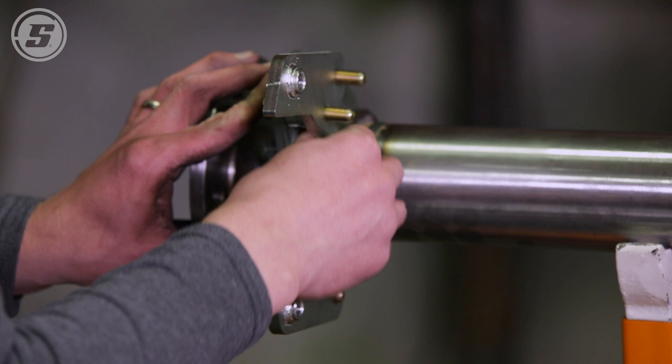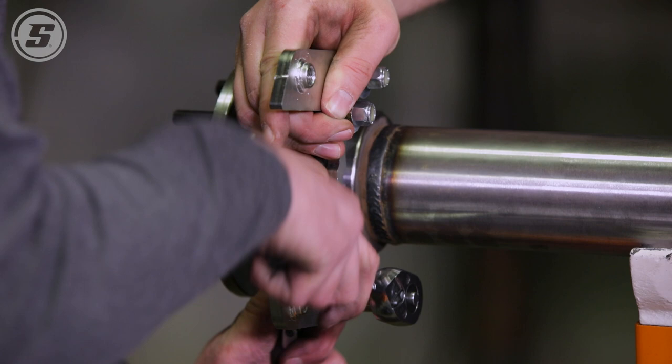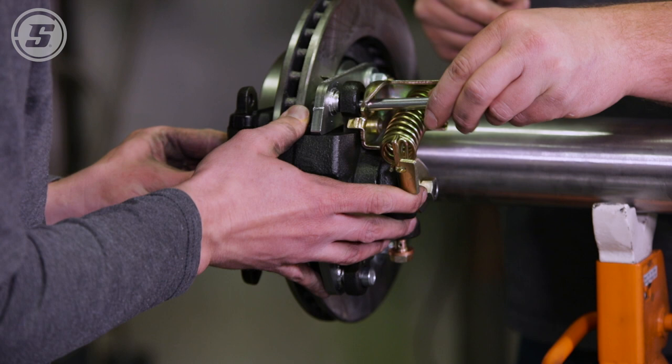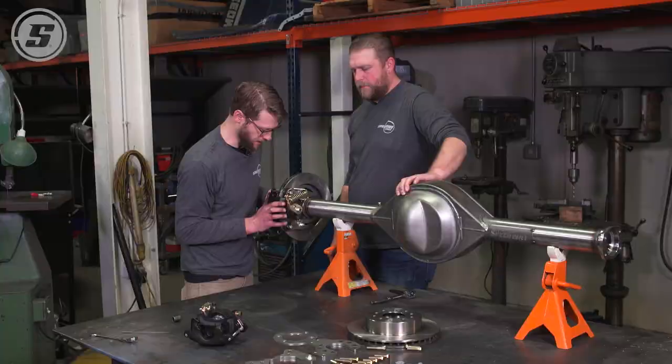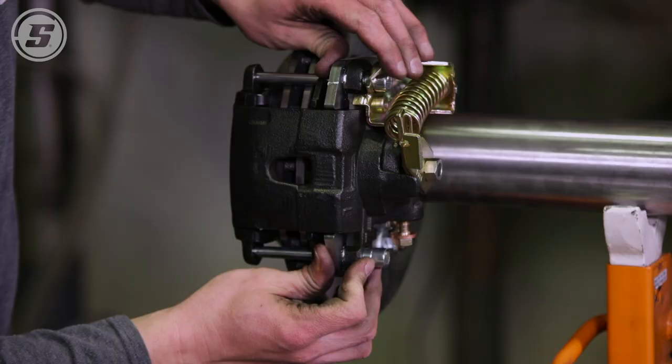This is another good place to use some Loctite when you put it together for the last time. Because this is a sliding caliper, when you check it you want to slide it in both directions and make sure it's mostly centered. You also definitely want to put a little bit of caliper grease on the slide pins so that the caliper can move back and forth freely without binding up.